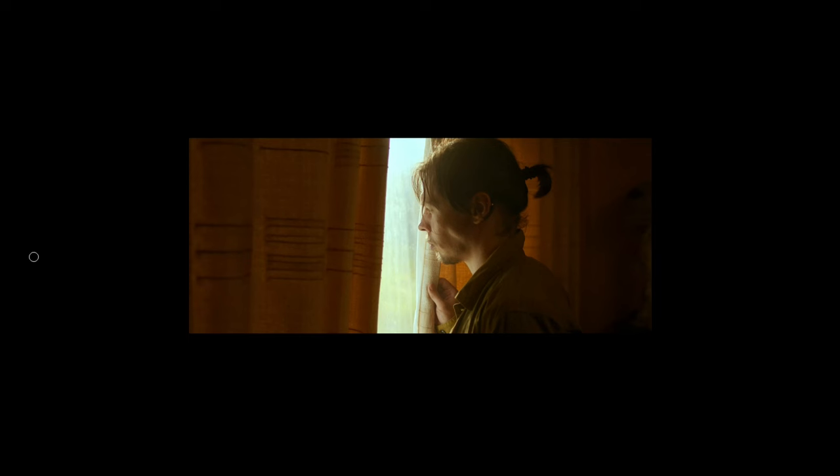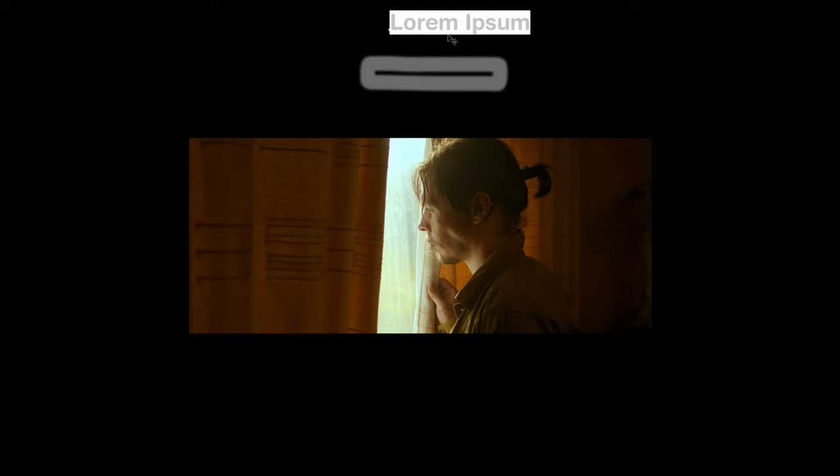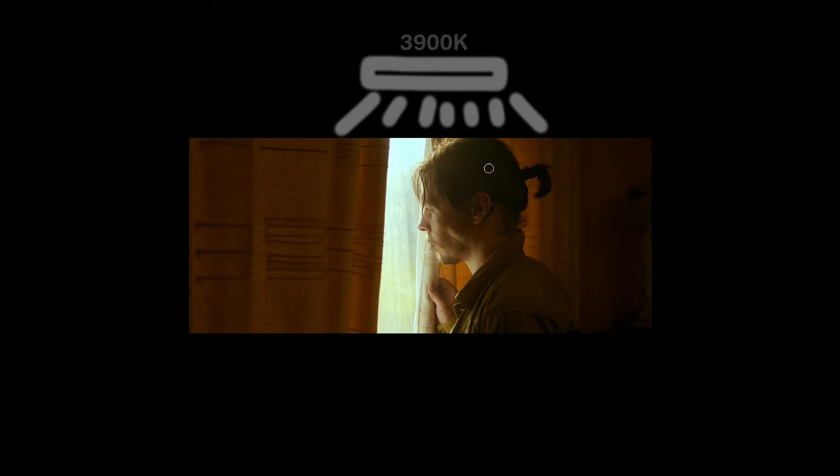Just to recap the lighting — our Light Panels Gemini unit is set to about 3900 Kelvin. What we did with that light was hang it above the window, which allowed us to light the scene realistically as if the sun was lighting it. That's blowing out the window area, giving us a top light on the subject, and edging and giving a little bit of key around the face. There's also a little bit of bounce from the curtain affecting the scene.